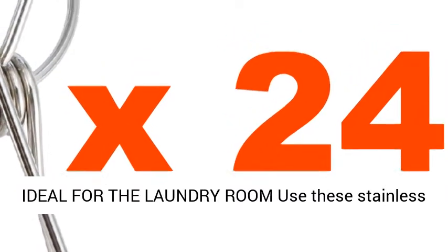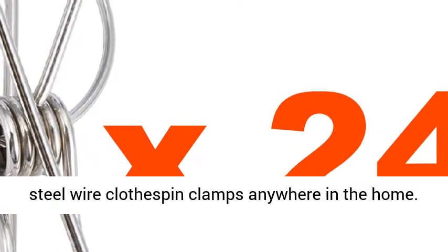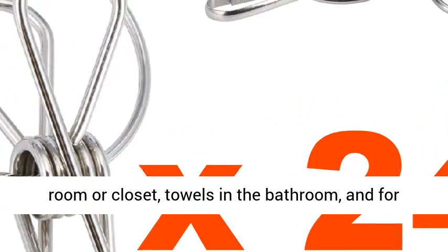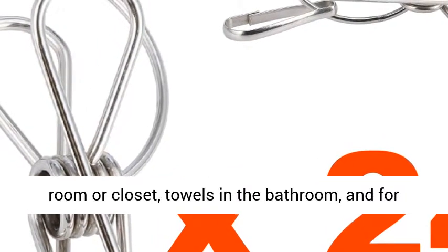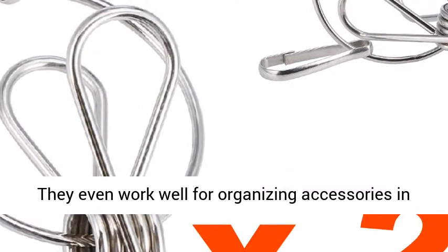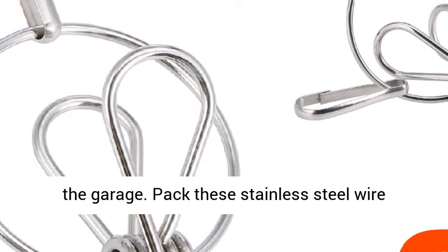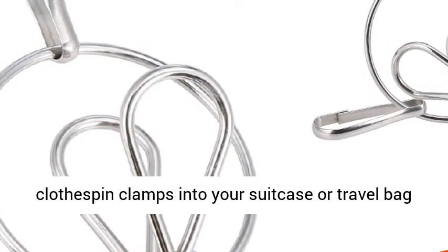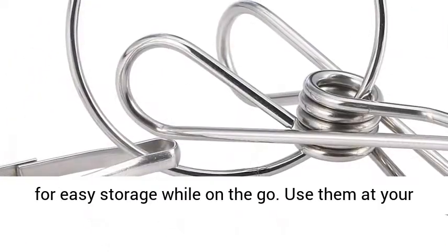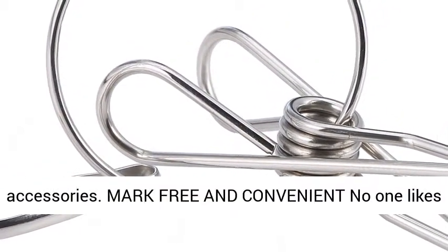Ideal for the laundry room, use these stainless steel wire clothes pin clamps anywhere in the home. They work perfectly for clothing in the laundry room or closet, towels in the bathroom, and for plastic bags and other doodads in the kitchen. They even work well for organizing accessories in the garage. Pack them into your suitcase or travel bag for easy storage on the go. Use them at your hotel to hang or dry your clothes and other accessories.